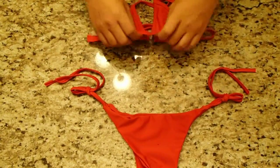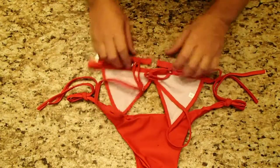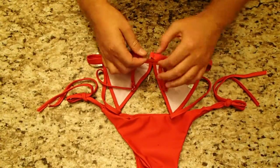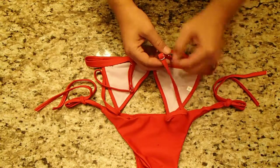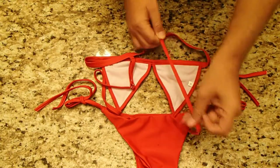As far as the top goes, the back strap here is elastic but it's not a tie, so keep that in mind. The shoulder straps are adjustable, but again, they're elastic as well.